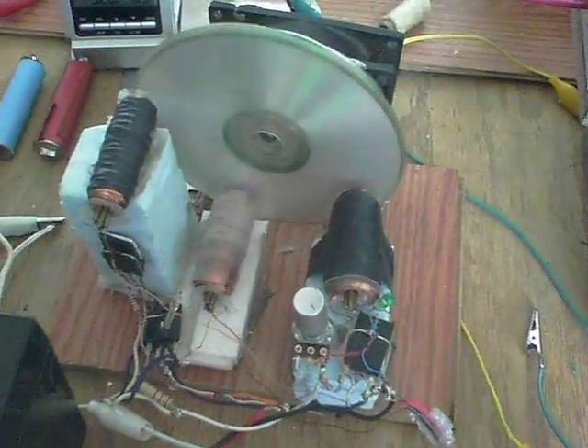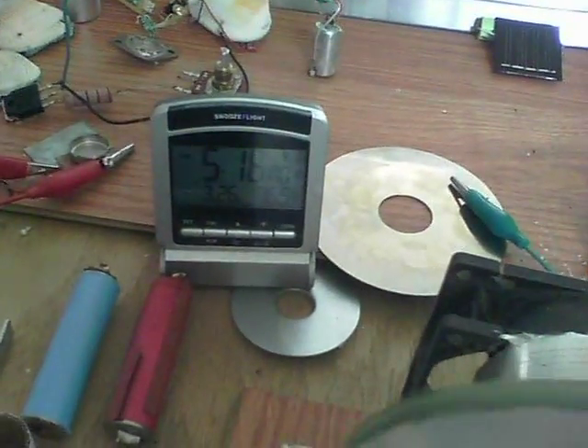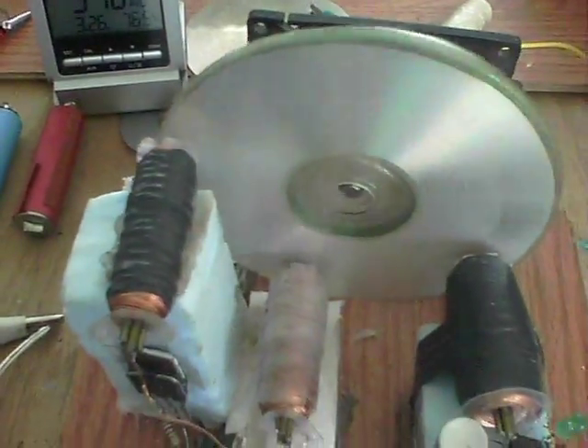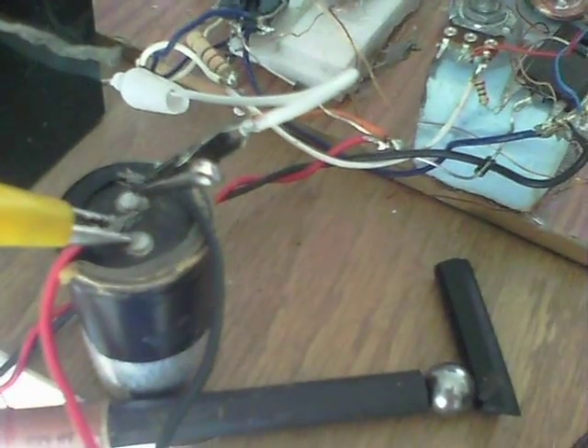Hey, very first spin-up of the wheel here via solar. It's now 5:16 in the evening. I just thought I'd try putting this capacitor on, which is 6,800, 80 volt.